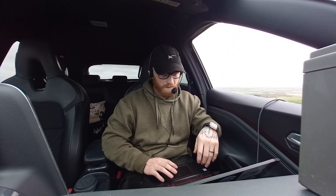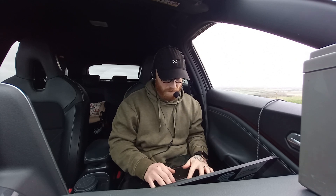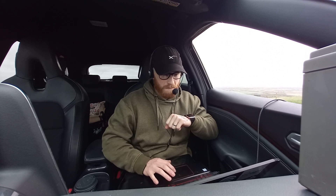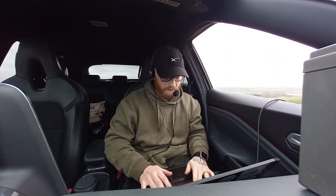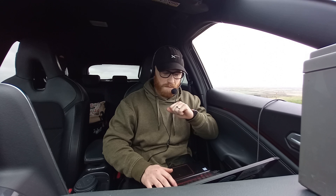My QTH is Mount Abu, Rajasthan, North India, and my grid locator is Mike Lima 64 Juliet Mike. My grid locator is Mike Lima 64 Juliet Mike. Back to you, over.